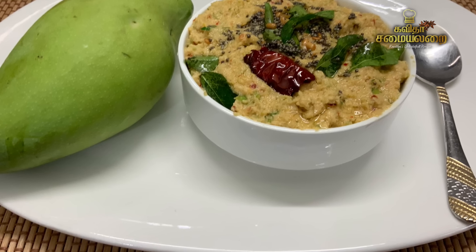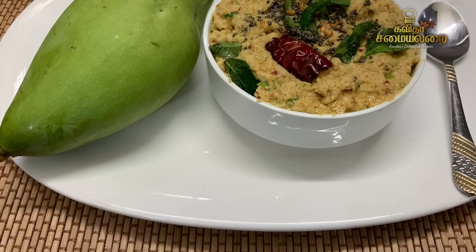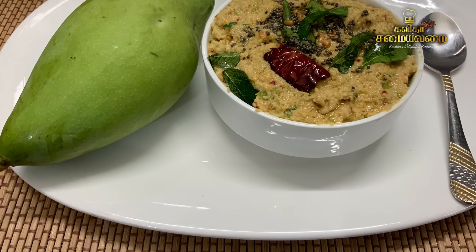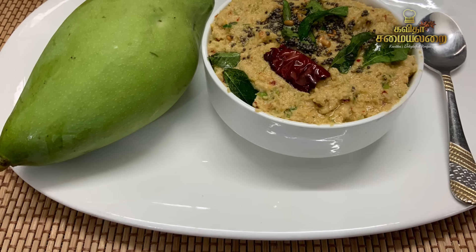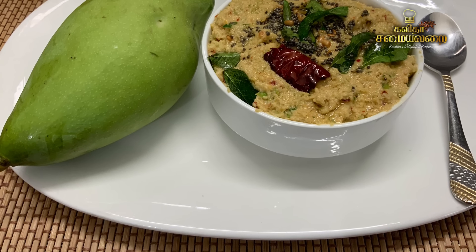The chutney is very easy to try. Try it and give your feedback. If you like it, please share, comment, subscribe, and subscribe to my channel for more favorite recipe videos. Thank you!